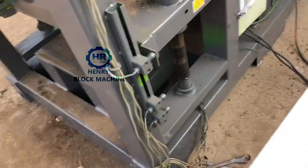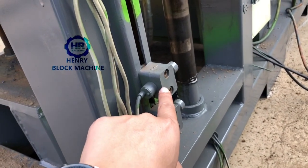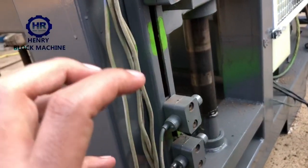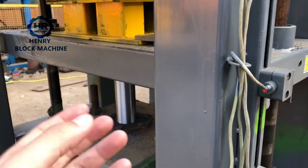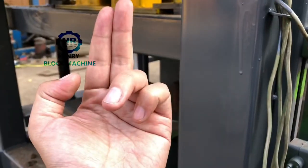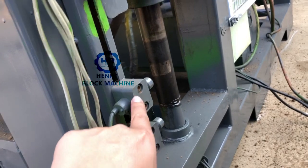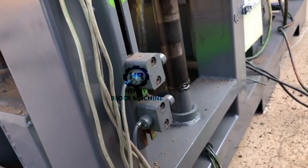Now I want to explain the fifth sensor. When you need to adjust this fifth sensor — for example, if you would like your bricks to get higher compression — you can lift this sensor up a little, so the hydraulic cylinder will lift up more and compress the bricks more strongly. You can raise it by maybe five or ten millimeters, depending on your needs.